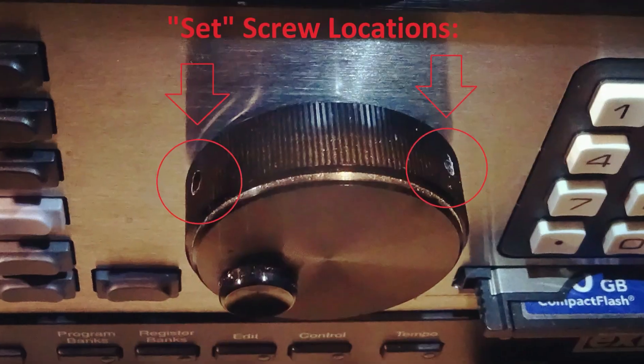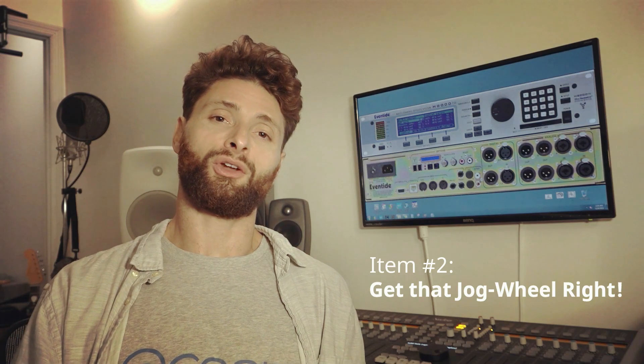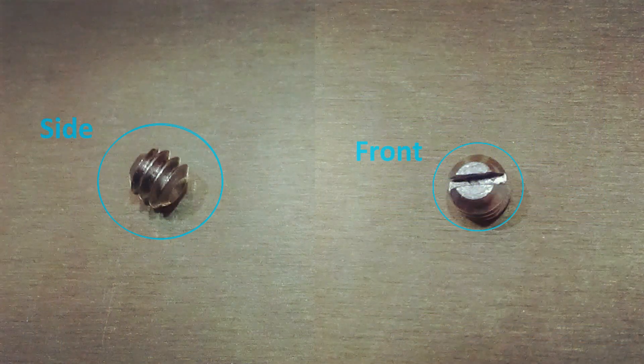The Eventide H8000FW has a jog wheel with two set screws, or grub screws, to keep it fixed to the solid shaft of the encoder. For some reason, they've decided to use hex head or allen head screws to fix the jog wheel to the encoder shaft. If that screw or those screws wind up seized and you have to use that little allen key to try to open them up, that thing strips instantly — and then all you've got is a circle with this sad little post spinning around in it. What I've done is replaced the allen head screws with flat head screws.